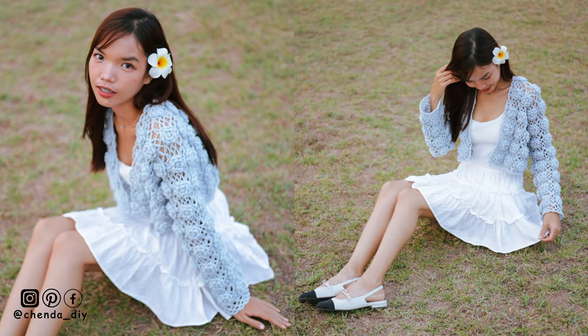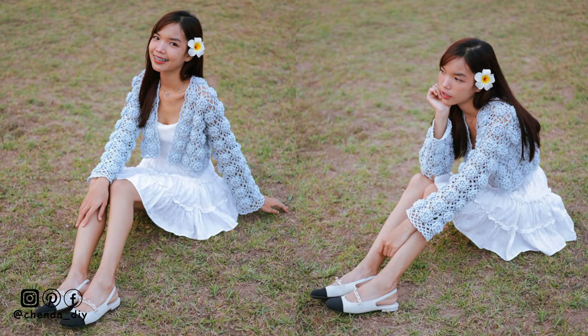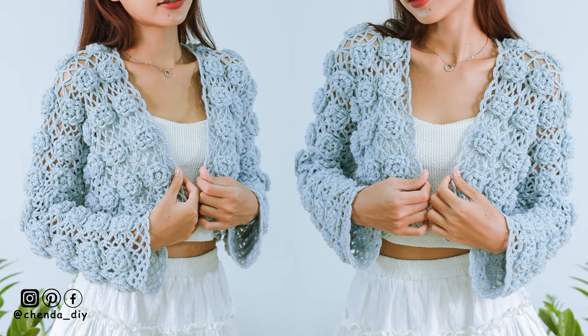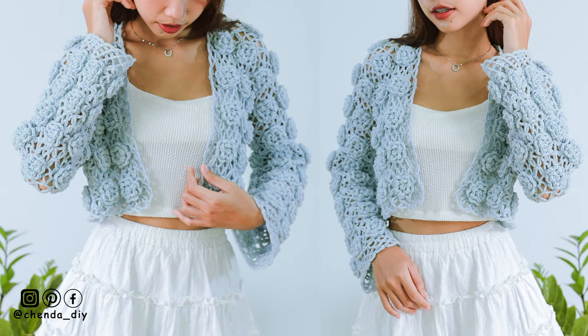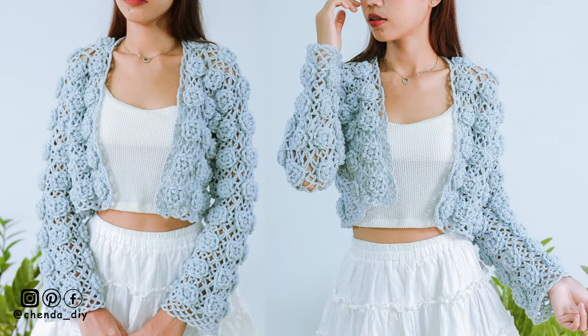Hello everyone, welcome back to Jenda DIY. In today's video, I'll be showing you how to crochet the flower square cardigan. It is a really easy pattern and friendly for beginners. For this flower cardigan, I made it for size small. In this tutorial, I'm also showing you how to make the cardigan bigger or longer for any size. Okay, now without further ado, let's get started.